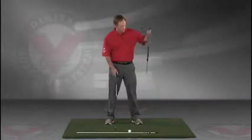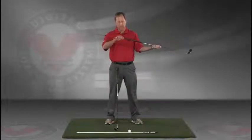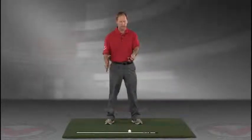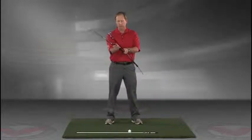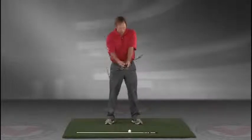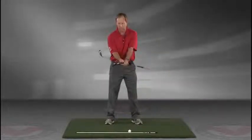Take a club — you can put an alignment rod in the butt end of the golf club. Take the golf club, turn it like you're going to hold it, and then take that club and put it right against your left hip, so you're holding both clubs there.